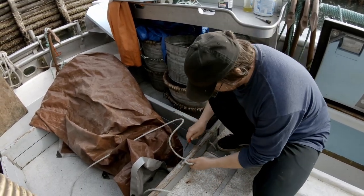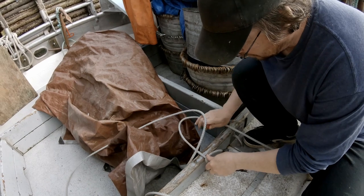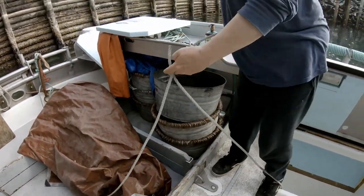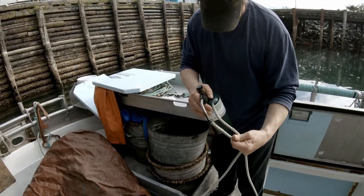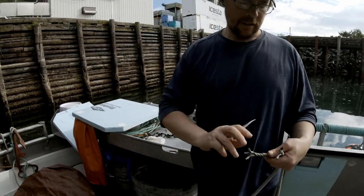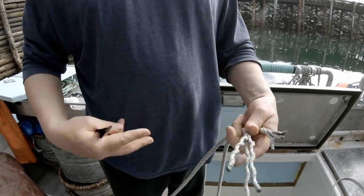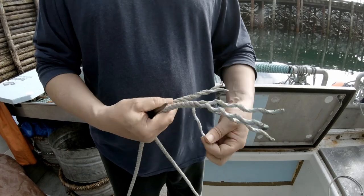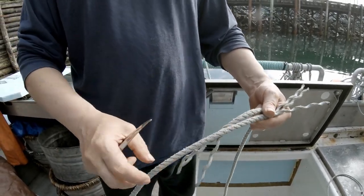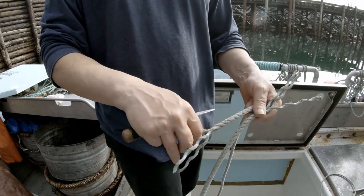There's no sense trying to untie this — it's super tight, it'll never come undone. So I'm just going to cut it. I'm not going to bother taping these right here, but I will burn them. I'm just going to untwist these, maybe about six inches, and I'll just butt them up together. I'll do two tucks and a taper on each side.